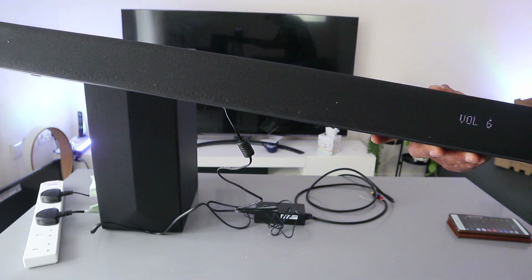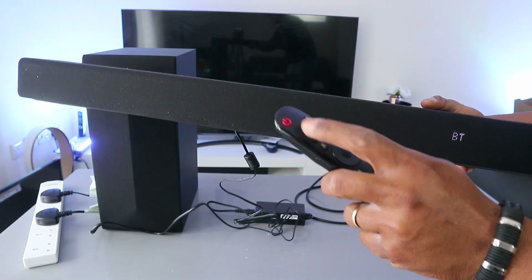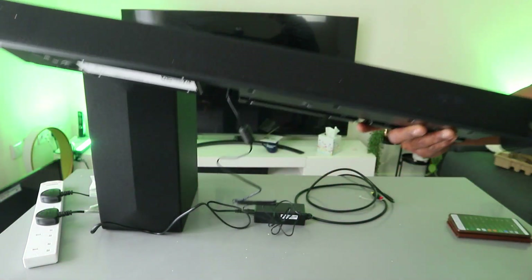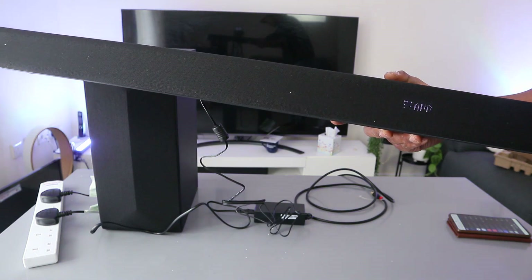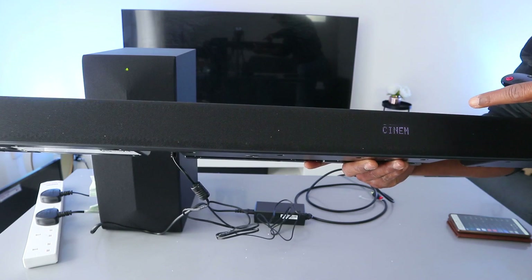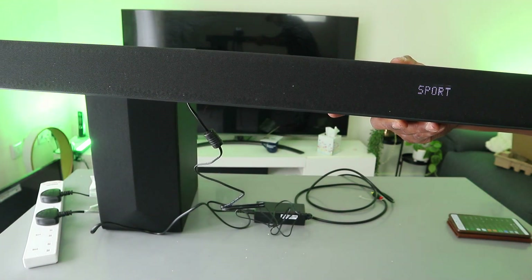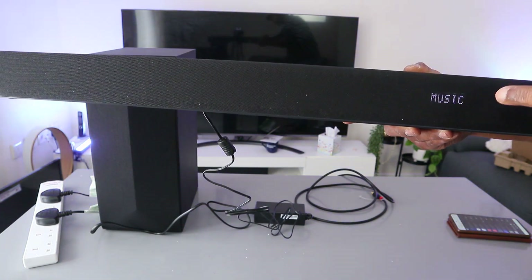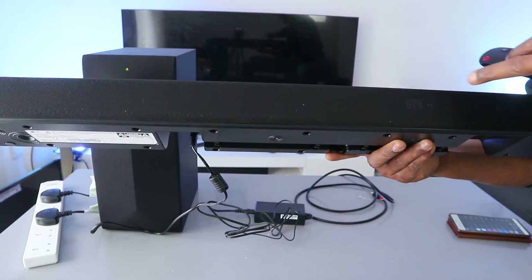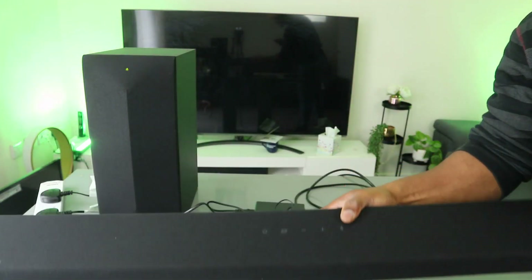You can also change the mode by pressing the button on the soundbar itself, just underneath the volume control. This is AI standard mode. You can change it to cinematic mode, sports mode, music mode, game mode, DTS, and bass blast.